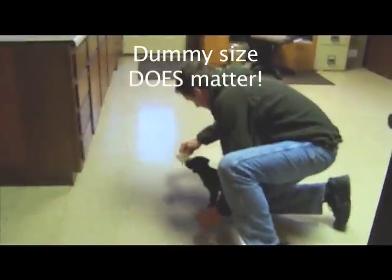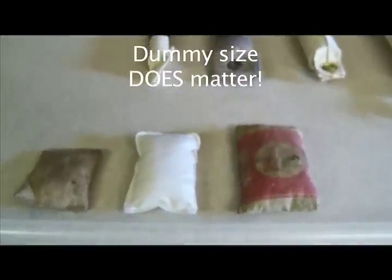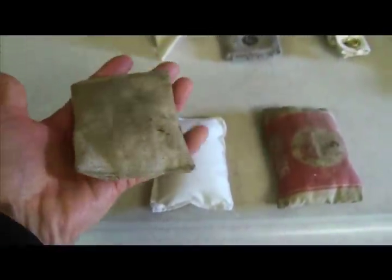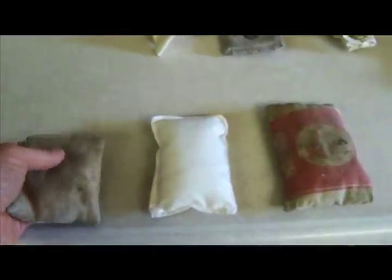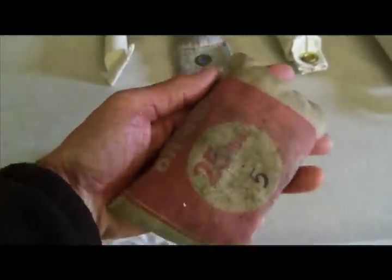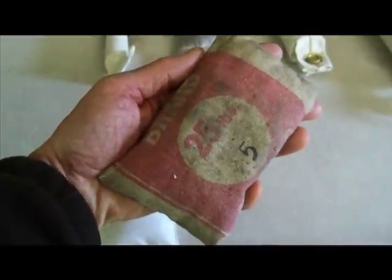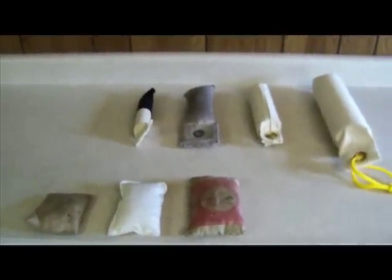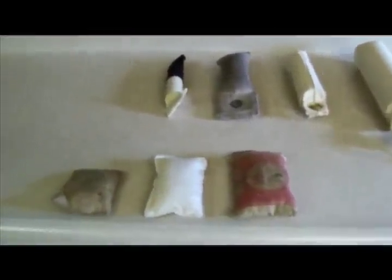Dummy size does matter. We make three puppy dummies for our young black labs. Illustrated are three homemade dummies and four commercial dummies. The three homemade dummies are canvas with nylon socks for filling, and the size difference is designed for the advancement of the puppy as it grows. The four dummies in the back row are the commercial dummies that we advance to as the dog's training objectives change.